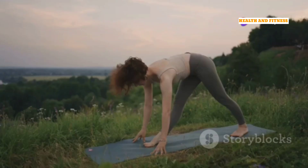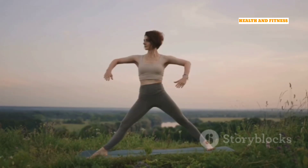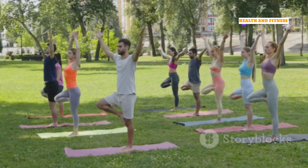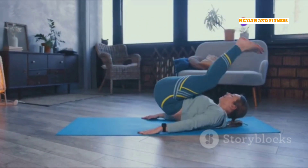Good morning, beautiful souls. Ready to start your day feeling amazing? We're going to flow through a gentle yoga sequence that will awaken your body and mind. It's perfect for all levels, even if you're brand new to yoga. Find a comfy spot on your mat, take a deep breath, and let's begin.